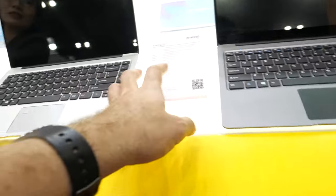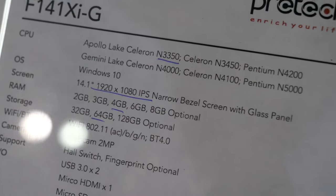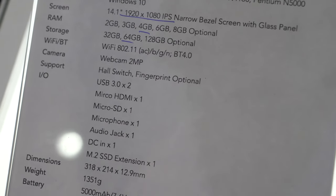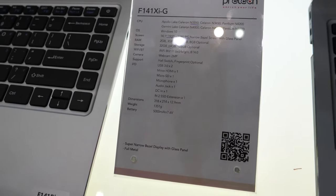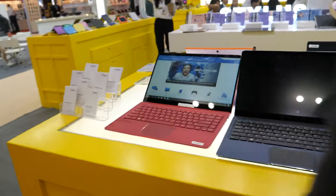The price is $145 with Intel N3350 or Intel Celeron 3450 — the 3450 is more expensive. It has full HD display and a very narrow bezel. The price is $145 and MOQ is also 1,000 units.